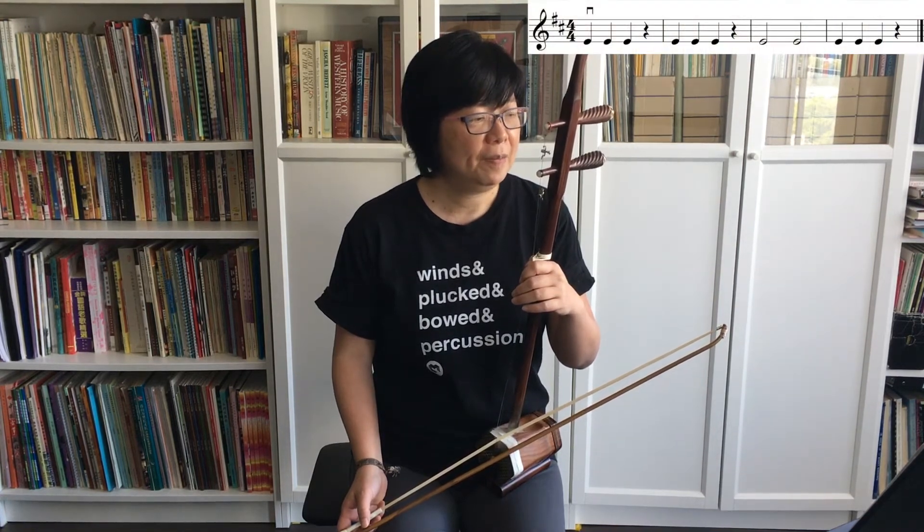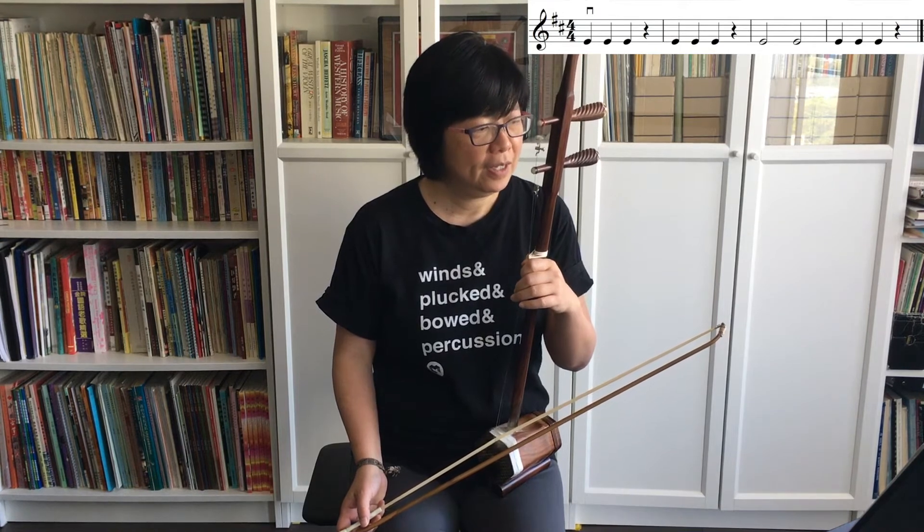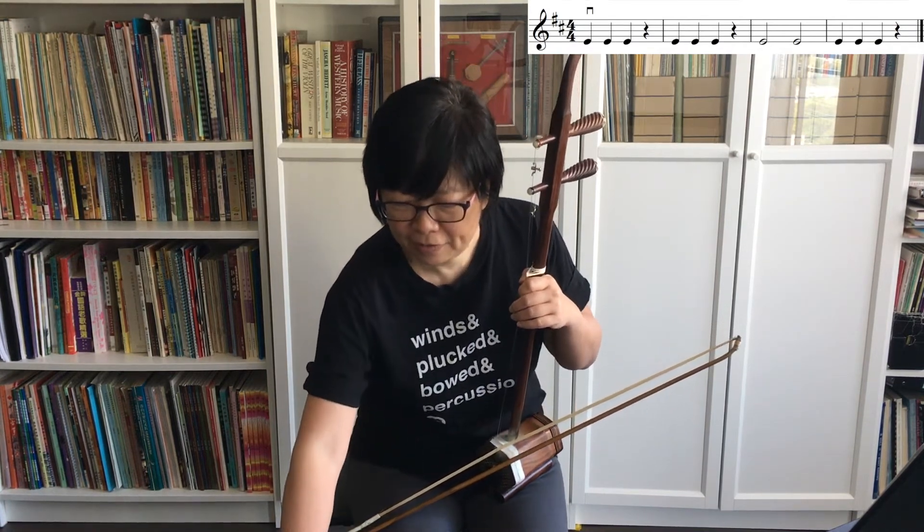The next exercise, exercise 12, is still playing the note E, but this time it has quarter notes, quarter rests, and then half notes. Quarter notes have only one beat, as does the quarter rest — one beat of rest — and then we also have half notes. Let's count in.